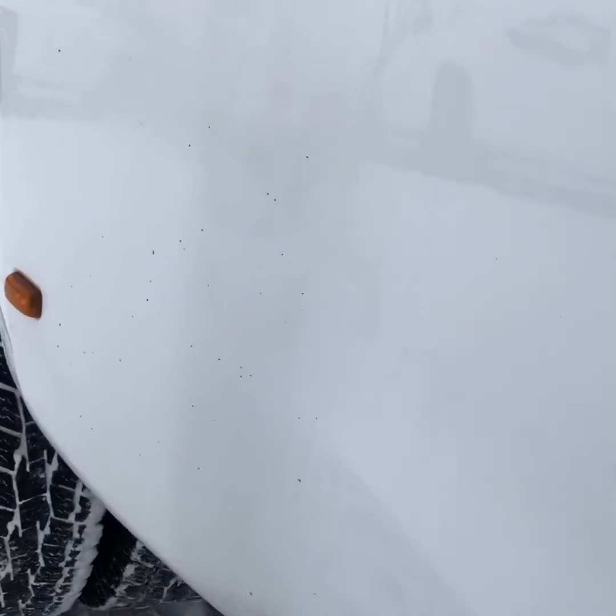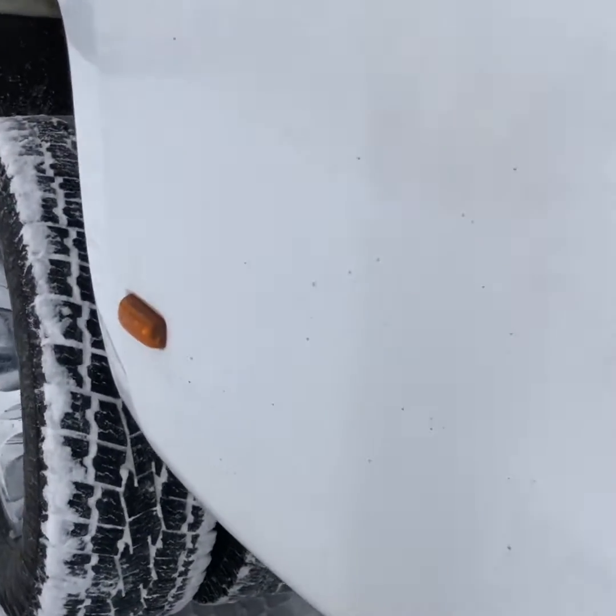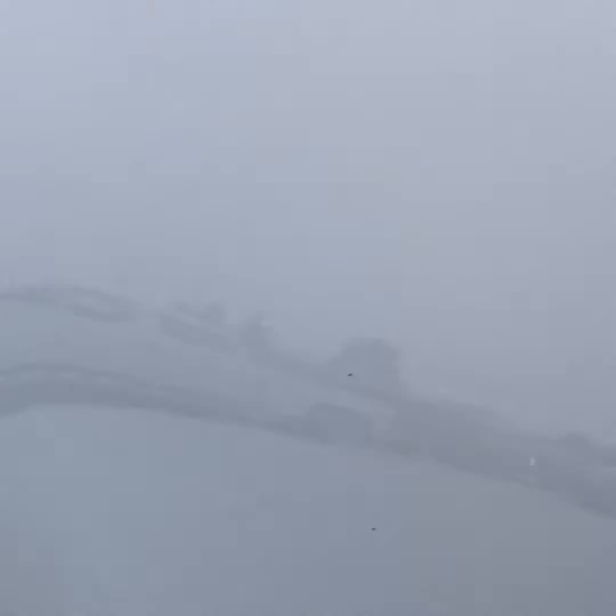This is what I was talking about — I'm not sure how well it shows up on the screen, but just on that one rear fender there's a little bit of rock chipping. It can be touched up with a paint pen.